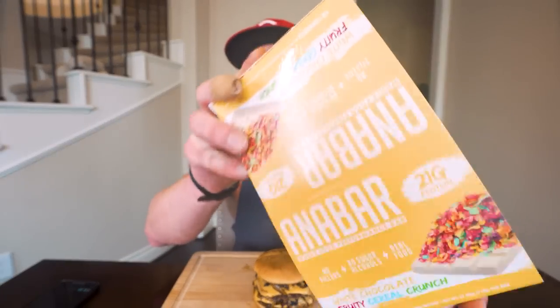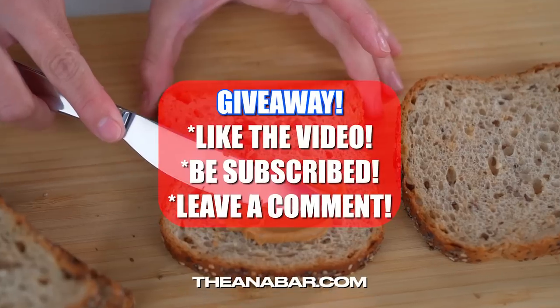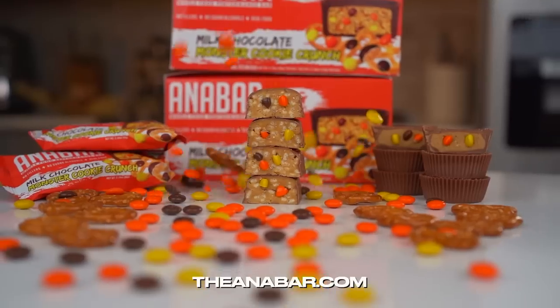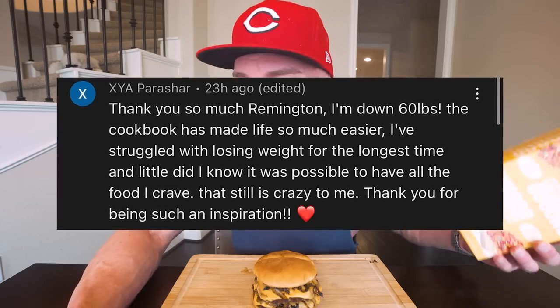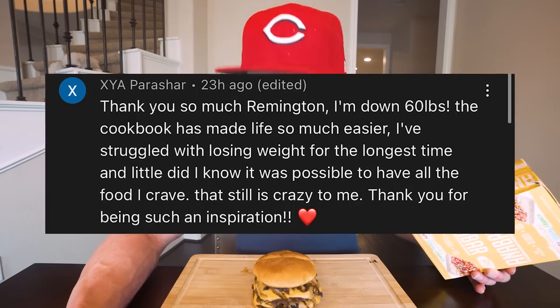Before we hop into this, we give away a box of the best tasting protein bar in the world - the AnaBar - in every single video. To enter the giveaway all you gotta do is hit that thumbs up button, be subscribed to the channel, and leave a comment down below. The winner from the last video is Xya Parashar with the comment: 'Thank you so much Remington, I'm down 60 pounds, the cookbook has made my life so much easier. I've struggled with losing weight for the longest time, and little did I know it was possible to have all the food I've been craving.'